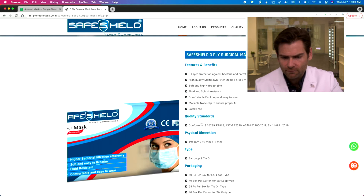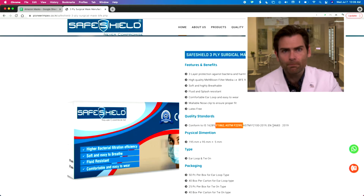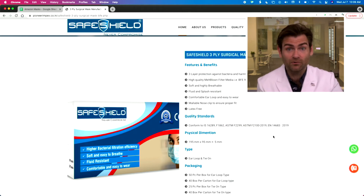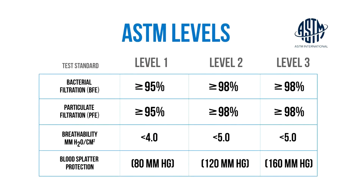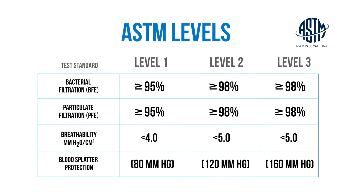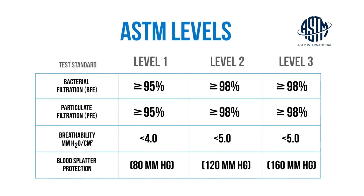Now this is very confusing. It says conforms to all of these standards, which is like F2199 and F2100. The problem with saying that is there are different levels of those — they're talking about the ASTM standards. If you watch any of my videos, I'm always talking about looking for in the United States an ASTM level one mask, which is 95% on this machine, or an ASTM level two or three mask, which is 98%. That's the F2100 standard. So it's confusing that they say they conform to that.